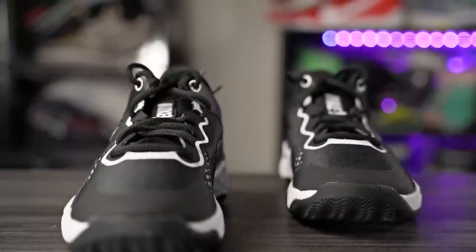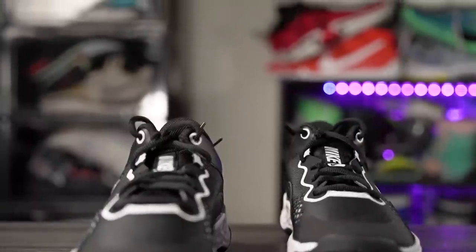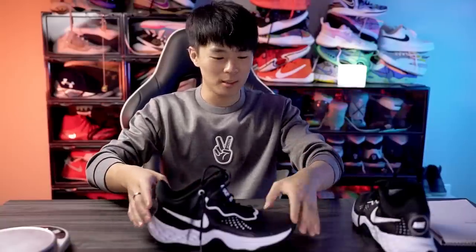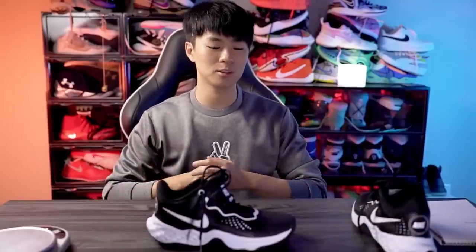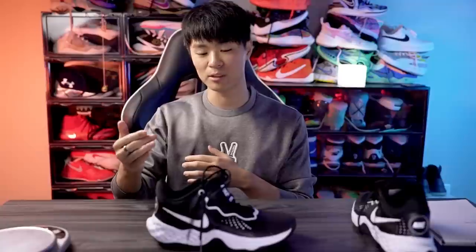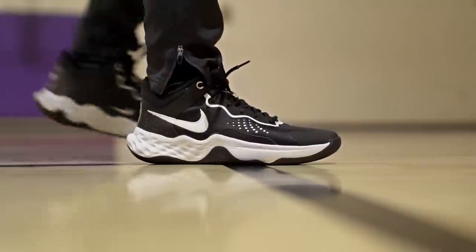As for fit, it runs just a tiny bit long for me. It is pretty snug and kind of narrow in the toe box, so going down half a size might make it too short and too tight. For me, true to size was fine — I was okay with a little extra length. If you have a very skinny foot and want a snug fit, maybe go down half a size. Wide foot or want a roomier fit, go up half a size or even a full size.